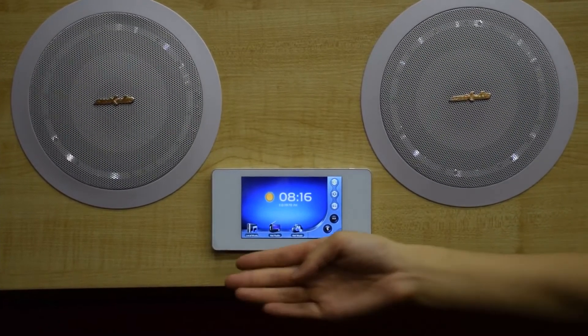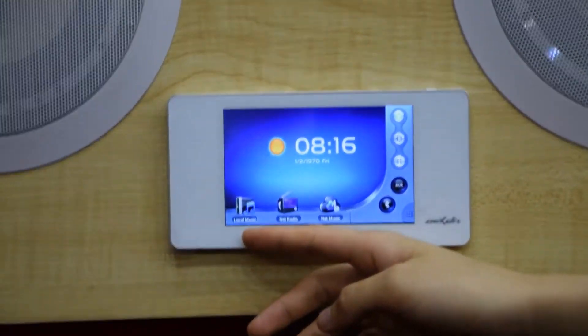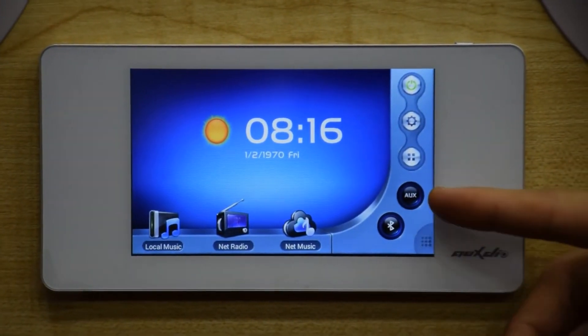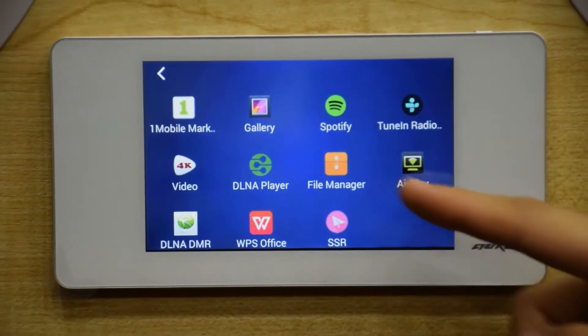This system has 7 modes available to meet your different needs: Local Music, Network Radio, Network Music, Bluetooth, AUX, DLNA, and AirPlay.